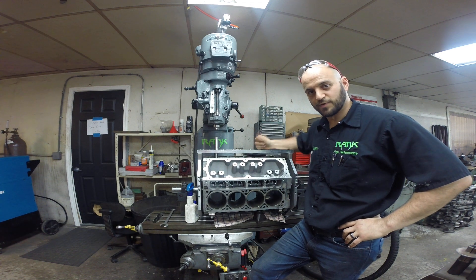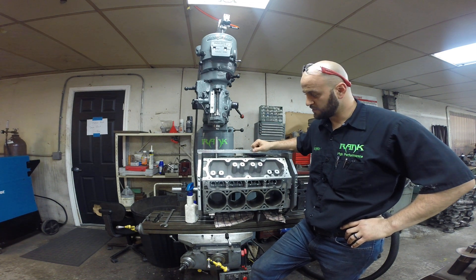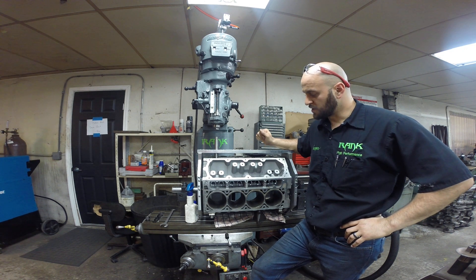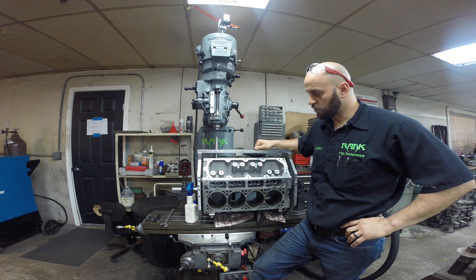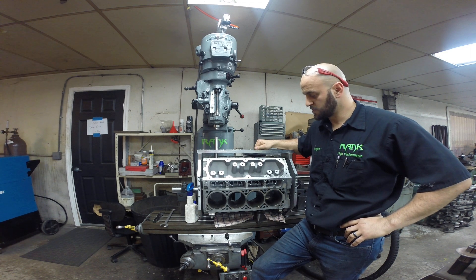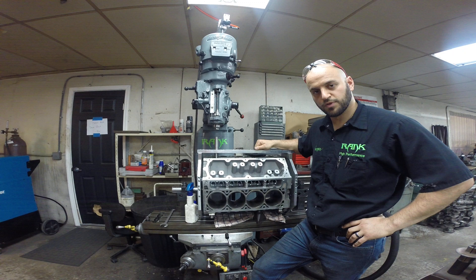Hey, I'm Mike over here at Rank High Performance. We've got an LS3 here in the VHJ lifter truing fixture. A customer had an oiling failure, wiped out almost all the lifter bores. And we're going to go through and see if we can't true them up and bush them and get him back on the road.